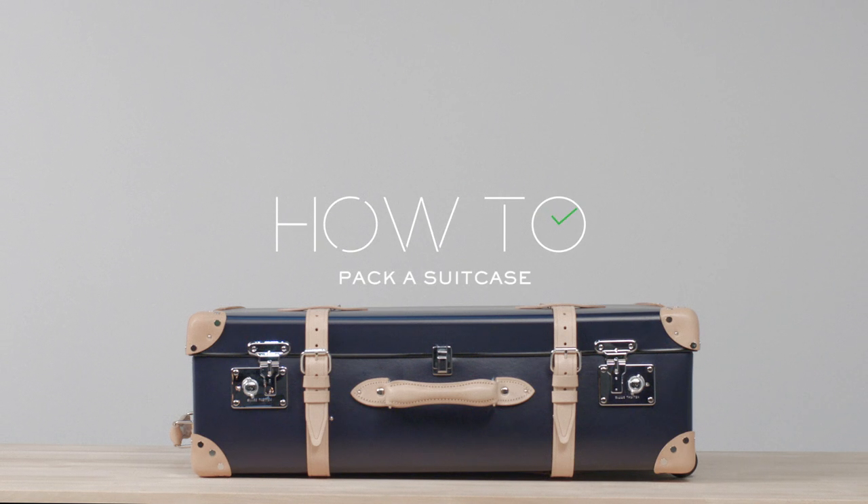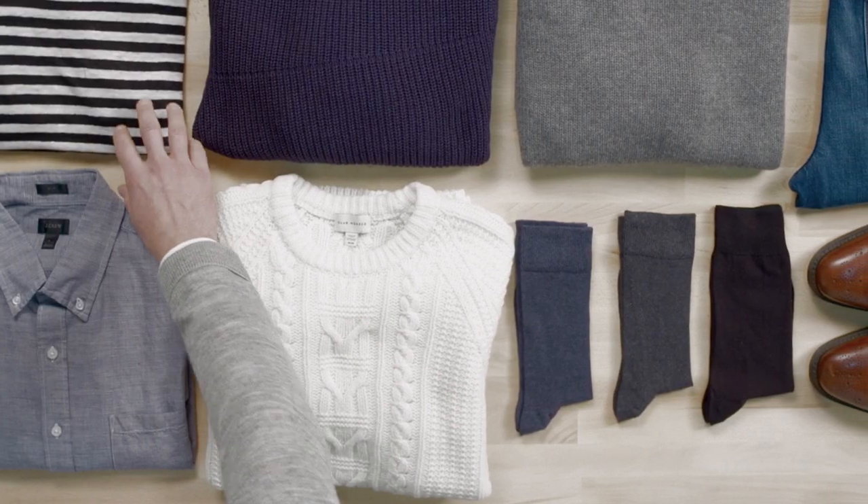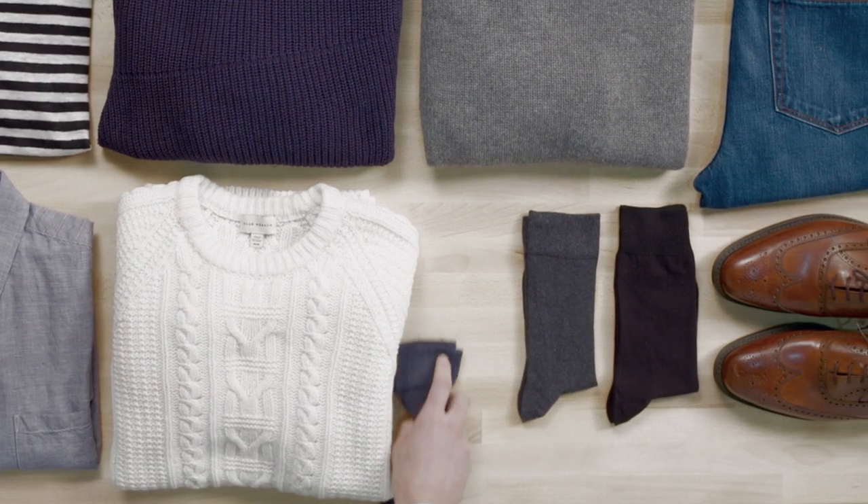How to pack a suitcase. Take stock. First, lay everything you want to pack on the floor. Being as ruthless as possible, take away anything you won't need.